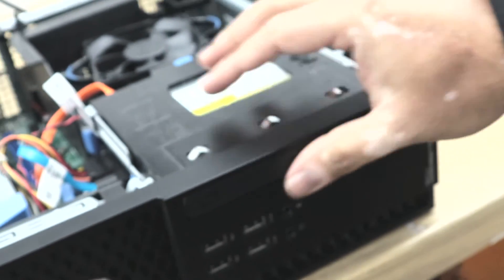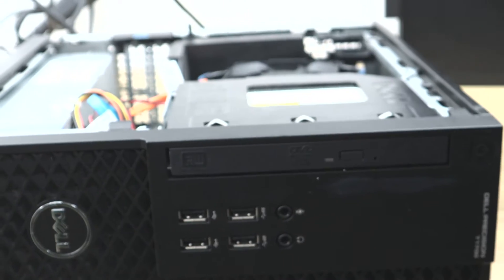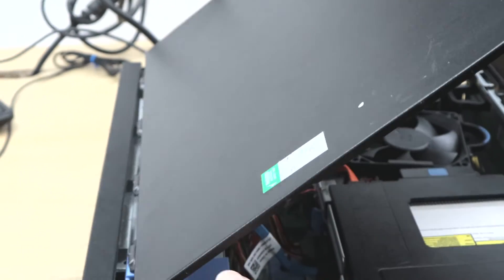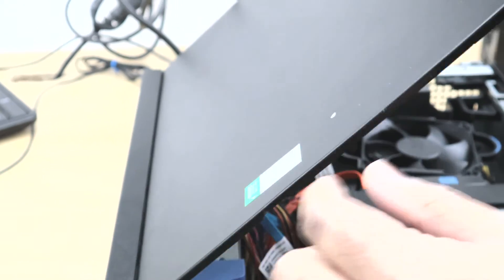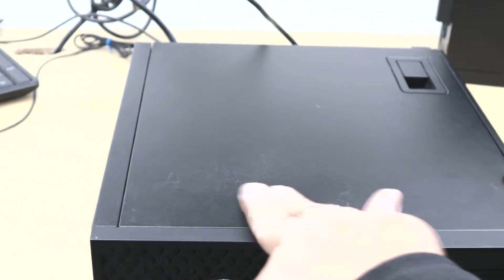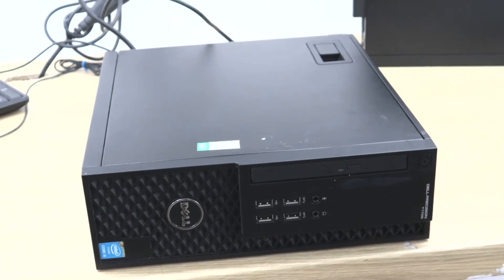Once the cables are connected, check from the front that it's lined up properly. Now I'm going to close the side panel — just match the hole and push it down. That's how you change the optical drive on a Dell Optiplex and Precision SSF. Thank you for watching the video.